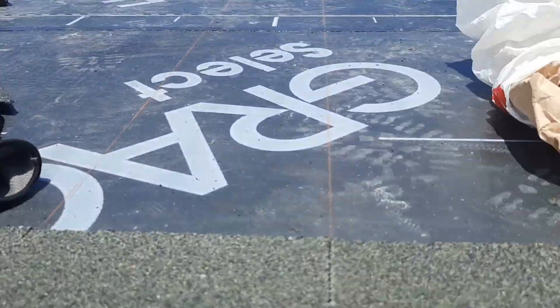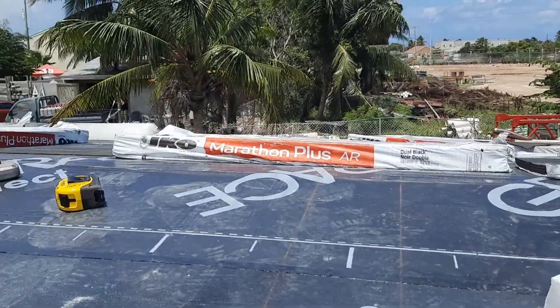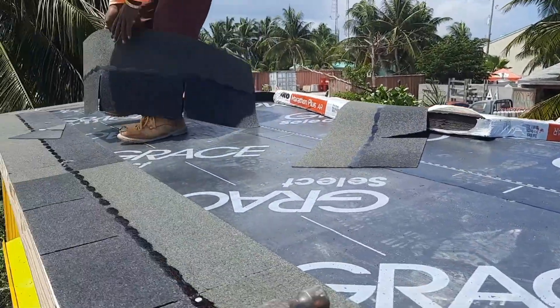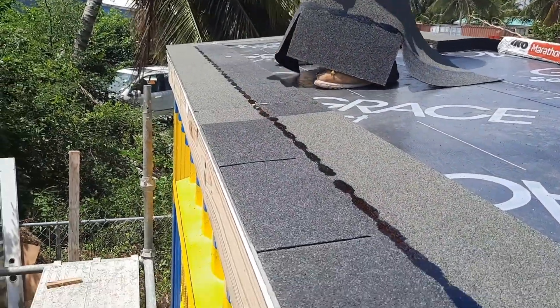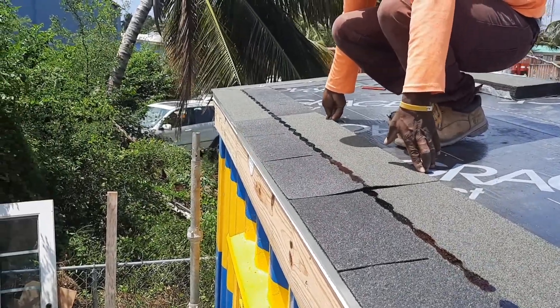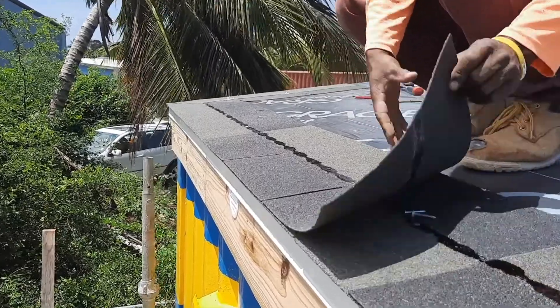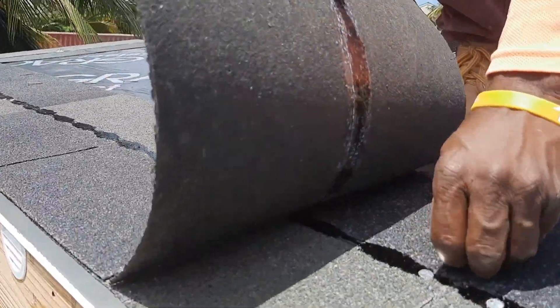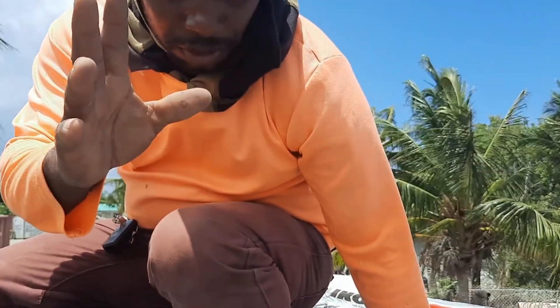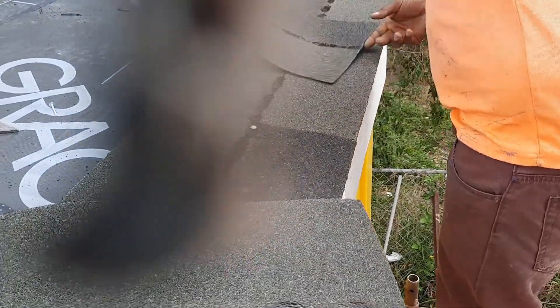All right, so he doesn't want to go in it — I'm not going to put him in it. Okay, I'm going to nail these here. See, I already nailed here. Going down there, going back there. Continue — if you subscribe you'll see the finish of this roof.